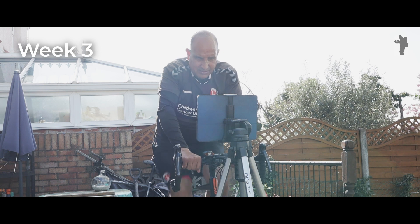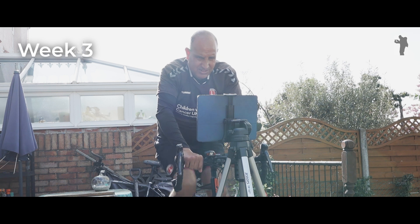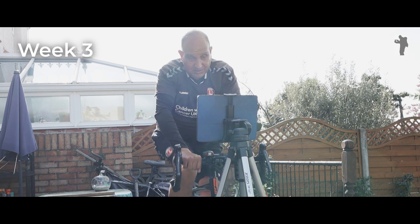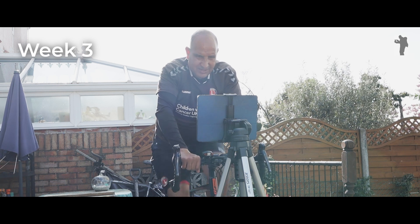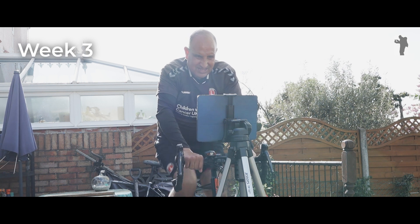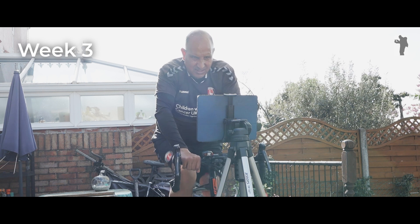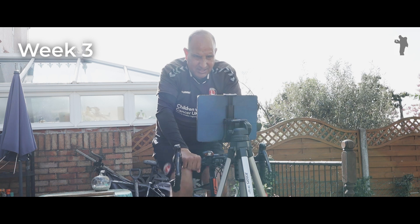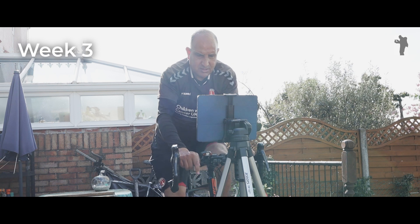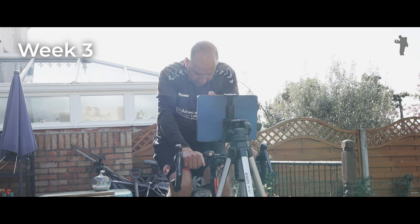65 watts now with 25 seconds to go, spinning very very slowly. I've just reached 8.4 miles so it's going to be close to 8.5. Last ten seconds — 55 watts output — and that's it, all done. 8.5 miles!